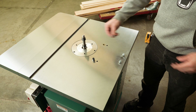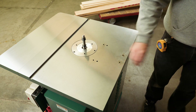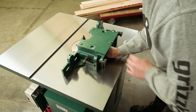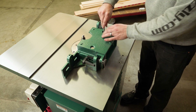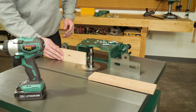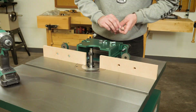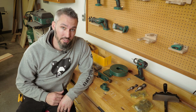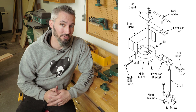Time to put the fence on. Now it's time to put together the guard assembly. To do that, follow this diagram, and while you're doing that, I'm going to put this one together.